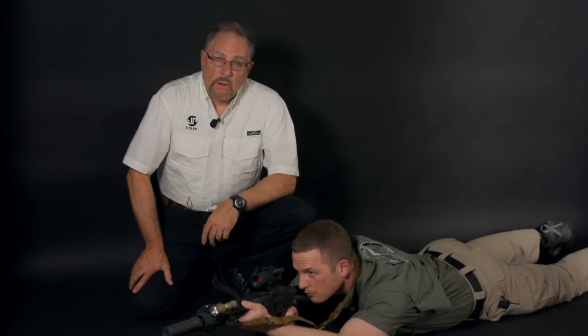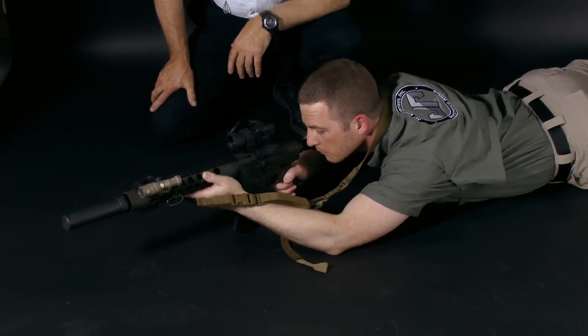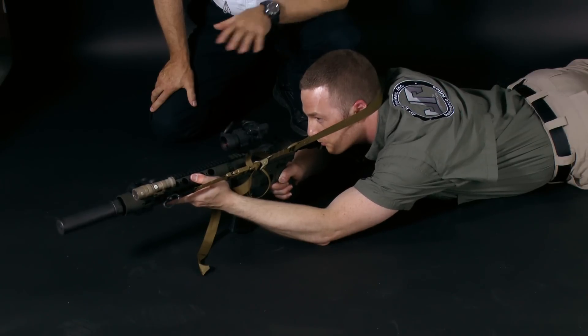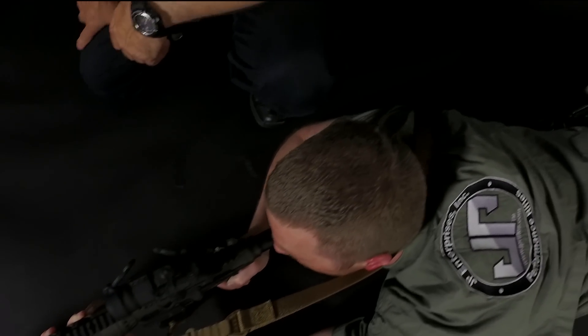Here's an example of how to build a prone position using this sling technique. Ben's going to tension the sling up in the prone and get into the rifle. With that tension it's going to virtually eliminate all the side wobble you would normally have if you had to monopod off the magazine without a bipod. This is John Paul and Ben Zimmerman with some basic two-point sling technique using the all-new JP two-point sling.